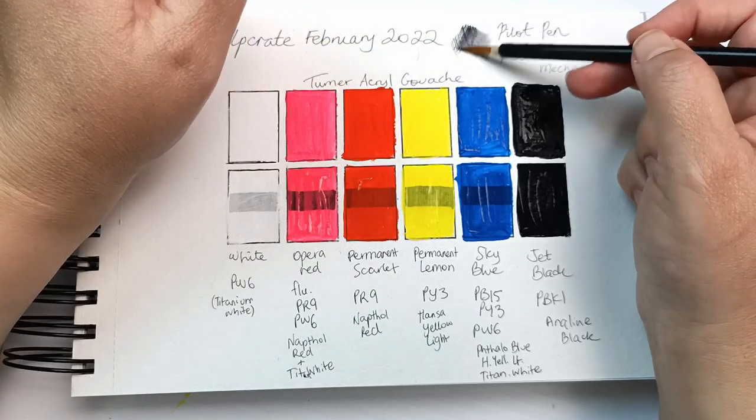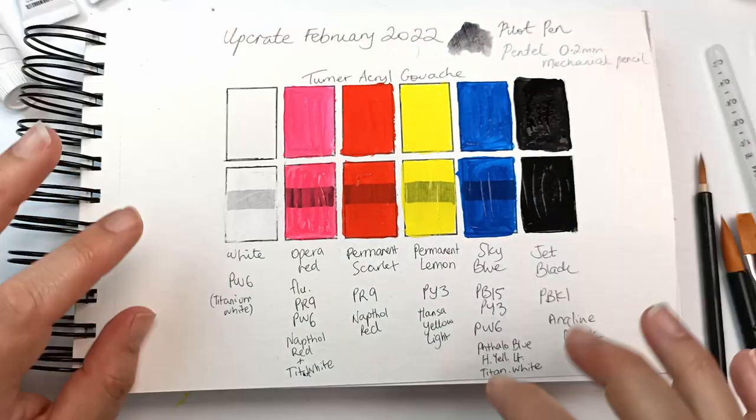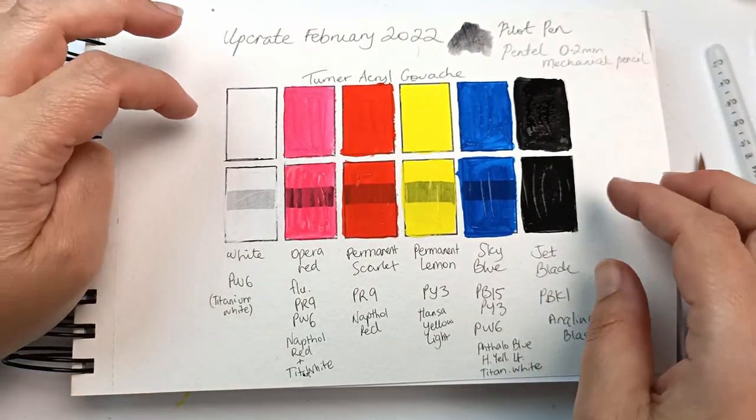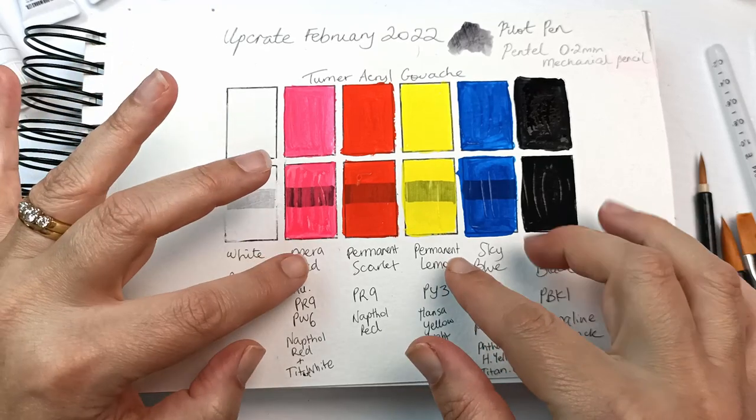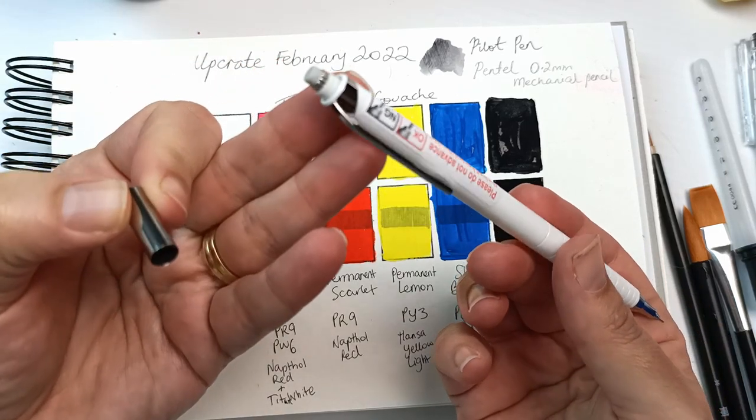I'm just curious to see if this pen is going to reactivate in water — and yes it does. So it is definitely not a waterproof ink, but that's okay as long as I know that before I start. I'm liking all the supplies so far — these acryl gouaches are really vibrant. And look what else I found on the mechanical pencil — it does have an eraser.